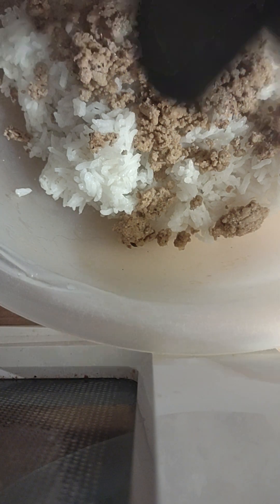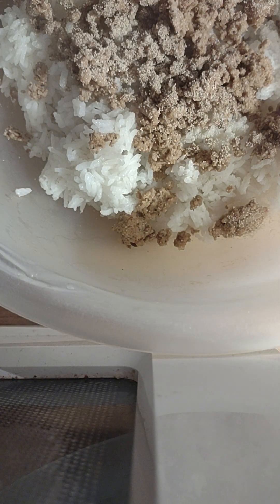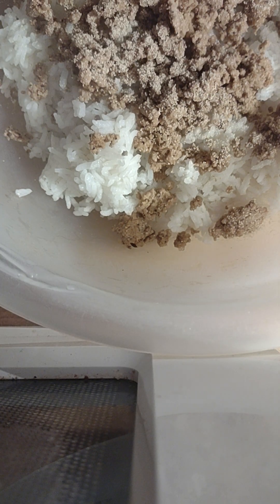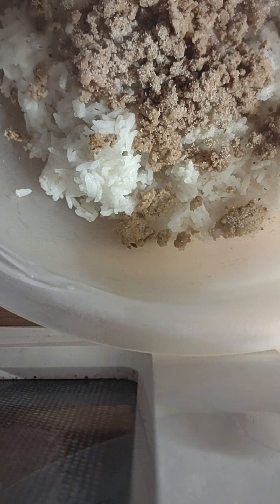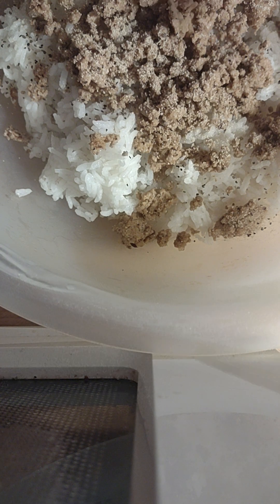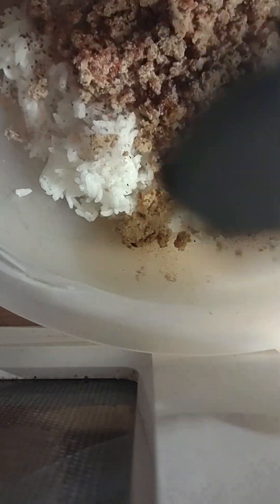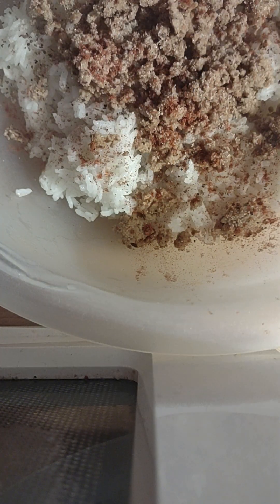I choose to sprinkle it on. This is some garlic powder — a fair amount. Set it to the side. I do not want a lot, only a little bit. Black pepper — doesn't take much. Sprinkle salt. We have some paprika — sprinkle it in. Not very much of this, I don't need a lot in the first place.